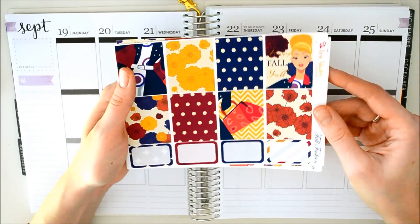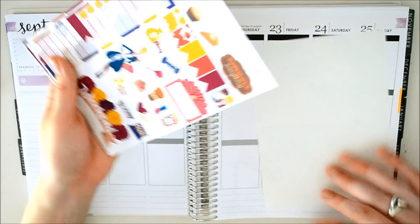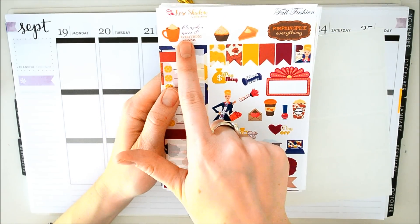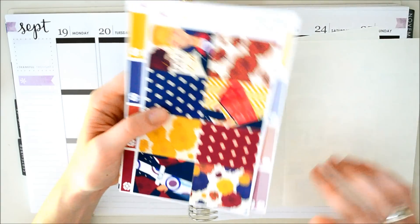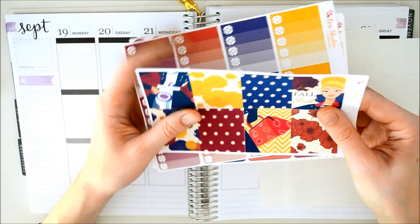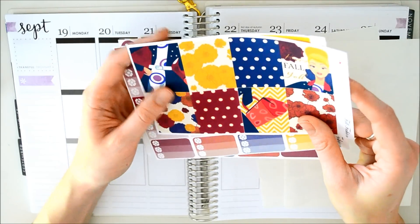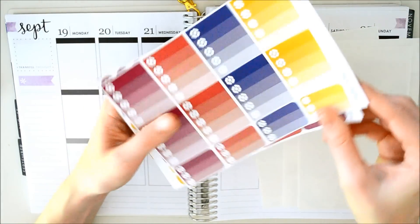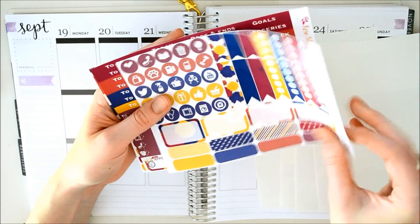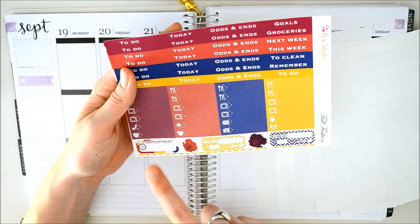This is the fall fashion kit. These are her full boxes right here. This one says happy fall y'all. Some half boxes. Here's her functional sheet with a whole bunch of stickers and a weekend banner. She has all this pumpkin spice stuff up here, which I think is awesome. This is her washi page. I thought she had accidentally sent me two sheets of full boxes, but no, these are washi sheets — that's a ton of washi. Here are her ombre heart checklists, more checklists, functional stickers, half boxes, quarter boxes.